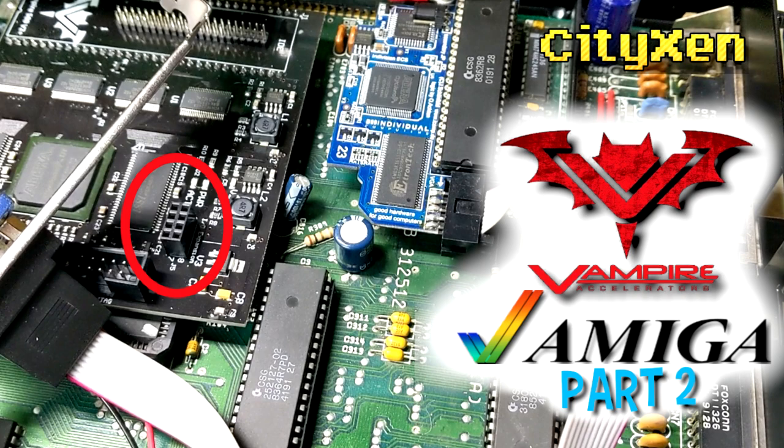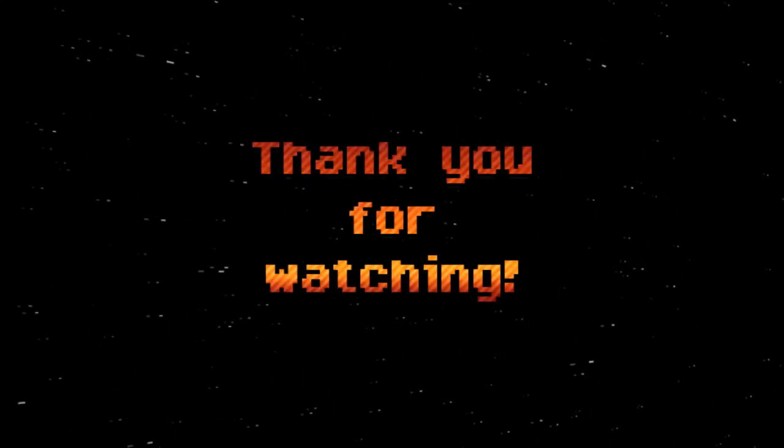That is going to wrap things up for the Amiga 500 Vampire 2 Plus in the Checkmate 1500 Plus case episode. We do have a couple of small minor things to do to the project, such as putting in extension cables, but we're fairly confident it's going to work and then we're going to pop the case back on top. Thank you for joining us — we'll see you again next time in our future videos where we'll probably feature this system.